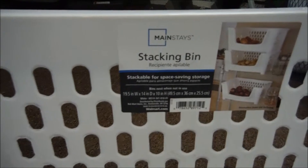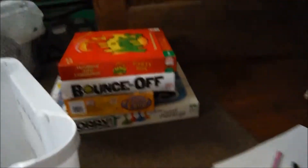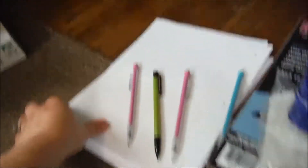I bought one of these stackable bins from Walmart and then I went ahead and labeled it 'games.' I'm just going to go through each of these games, make sure all the pieces are there, and then the ones that need paper I'm just going to put some lined paper and pencils in those, and then I'll stack them in here.